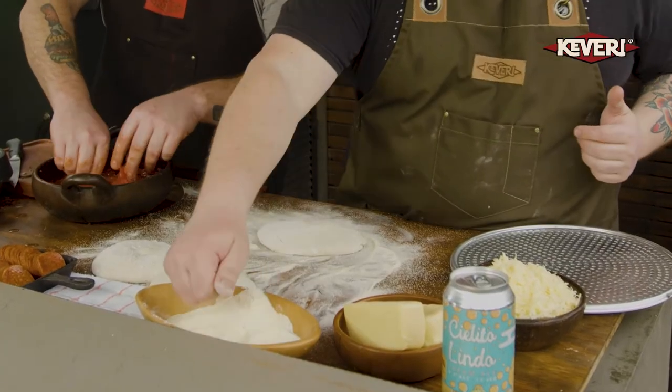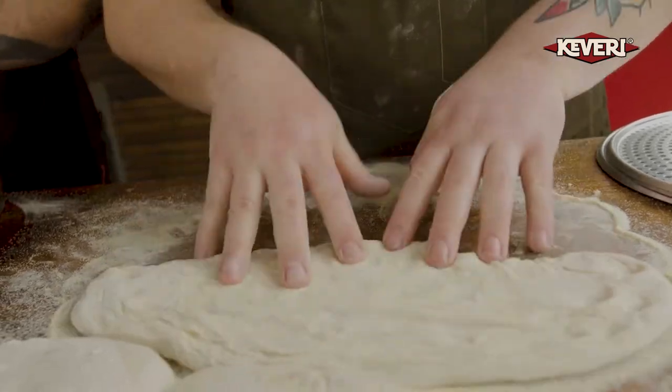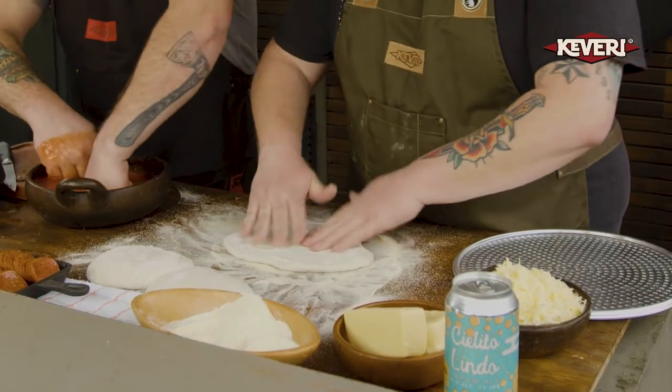In the meantime, get a little cornstarch on your hand — you can also use flour. And we want to start spacing out our dough, pushing it out little by little. We don't want to be too aggressive with the dough. You can flip it over; we just want to make sure that we're covering it evenly.